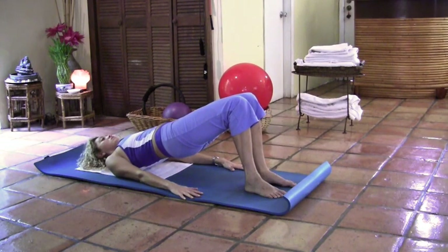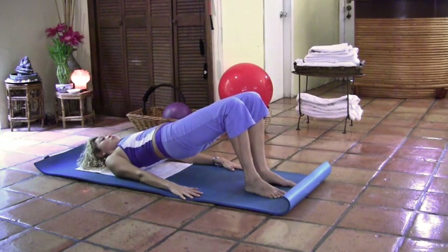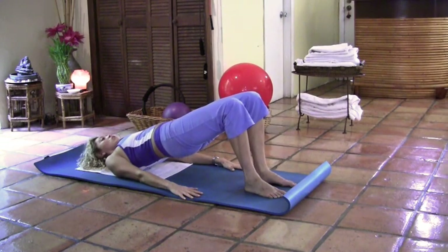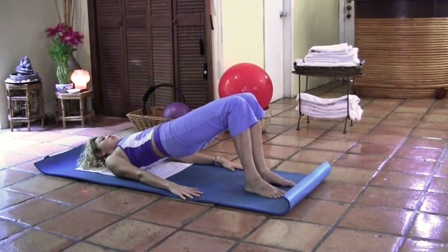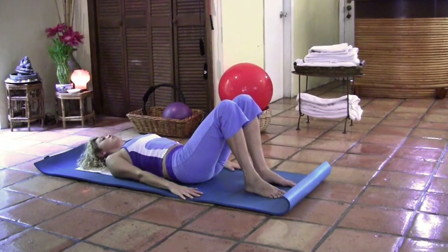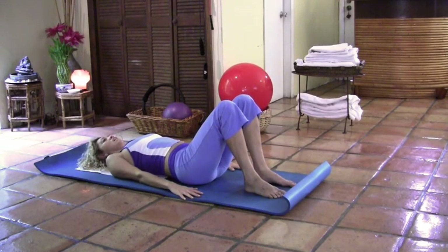Now close the knees, open apart, close the knees, open apart. Keep going — strong core. Maintain the hips lifted and isolated; only the knees are closing and opening. Two more times and stay. Take a deep breath in, inhale, and exhale — roll down with control, vertebra by vertebra, and relax.